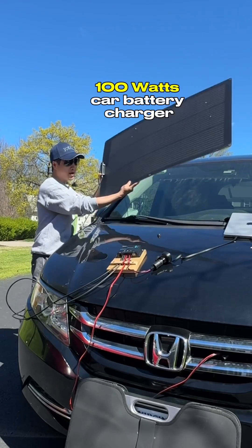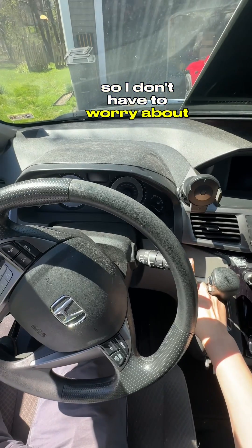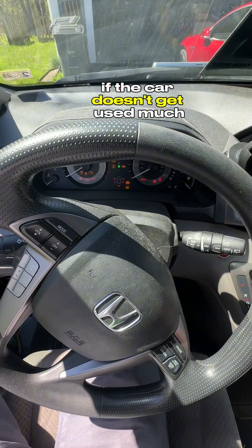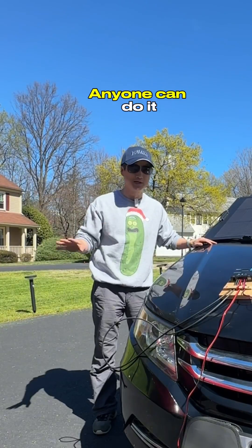I'm going to show you how I built this portable 100-watt car battery charger/maintainer setup, so I don't have to worry about a dead battery if the car doesn't get used much. It's very simple, only requires three components. Anyone can do it.